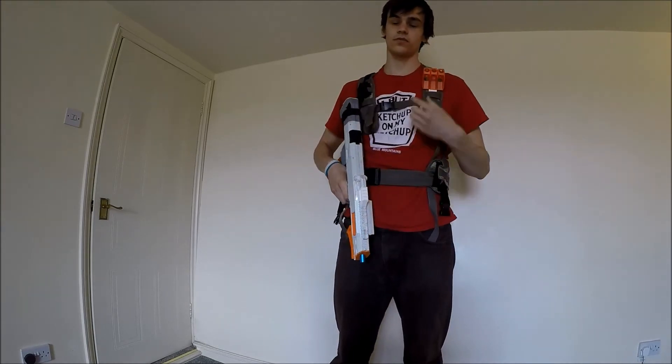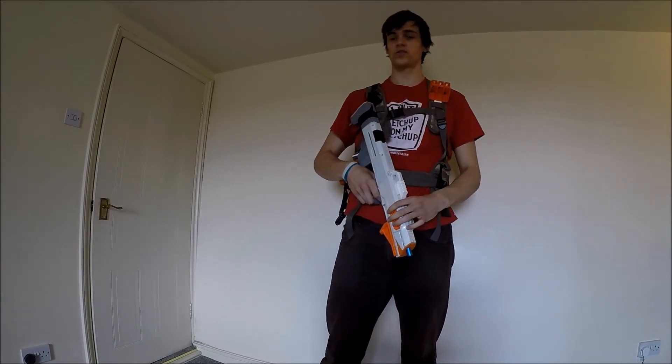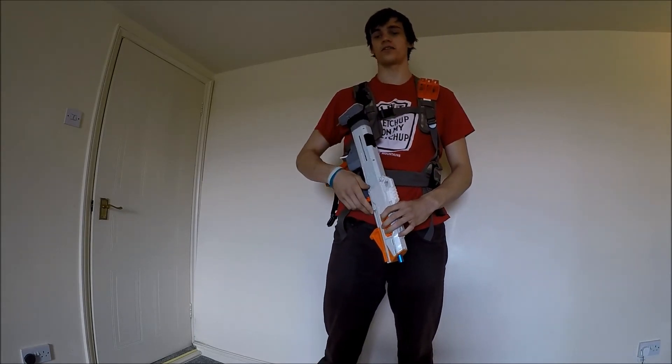We've also got a single configuration if you want that, and there might be a few others now. If you just check the listing on the store, you'll be able to select which variant you want.